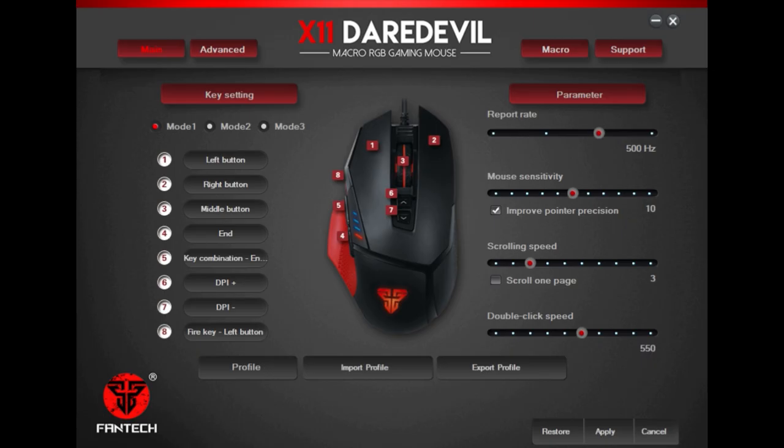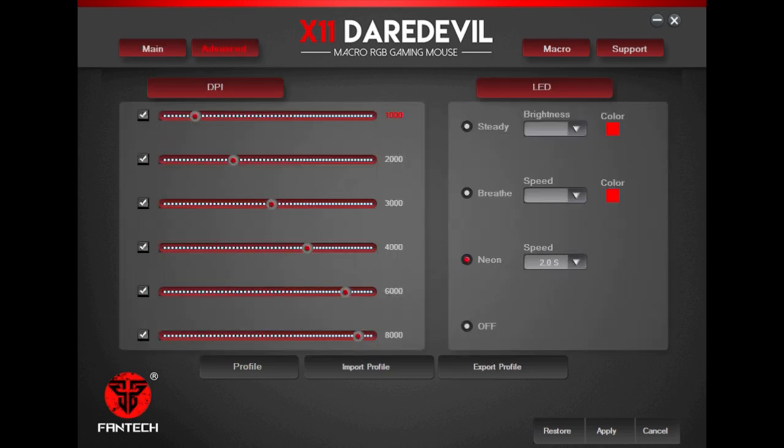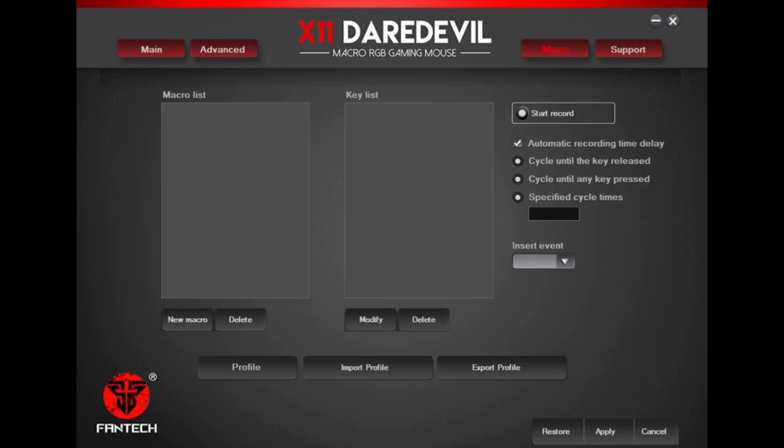The X11 Daredevil software provides an easy-to-use design so gamers can change key bindings and even the polling rate. It even includes DPI settings and bindings, as well as a macro function.